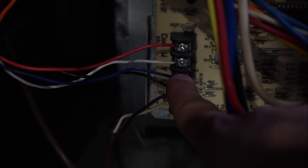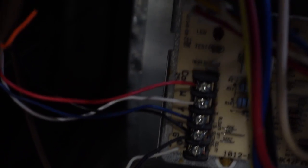Now that I have the terminals connected on the new wiring, let me show you what it looks like. You can see my 24-volt is connected, I have the W wire, the Y wire which is for air conditioning, my ground, and my R — they're all connected. Here's the new wiring running up through my furnace.